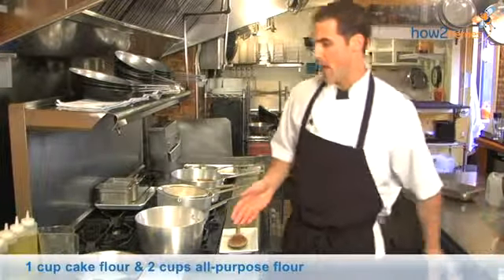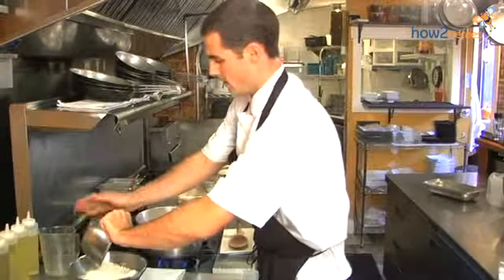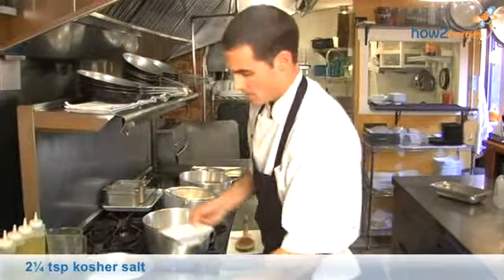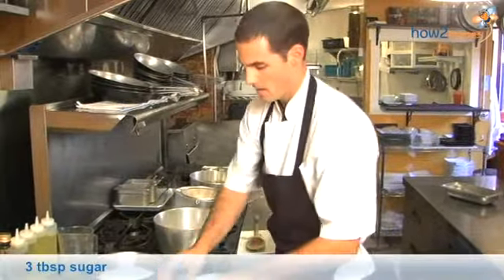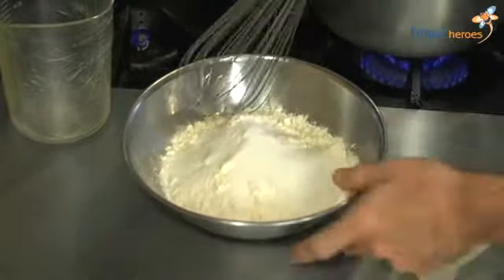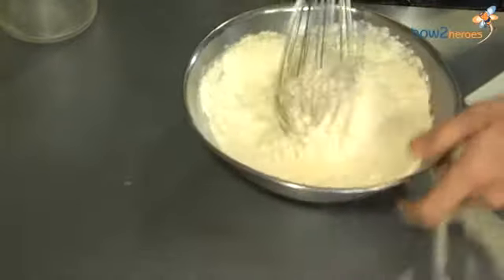We're going to combine our flours — we have a cake flour and an all-purpose flour. We're also going to combine our kosher salt, sugar, and baking powder, and give it a little stir just to combine everything so that when it goes into the pot, everything cooks nice and evenly.